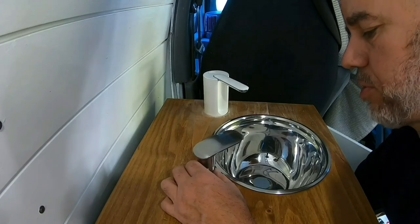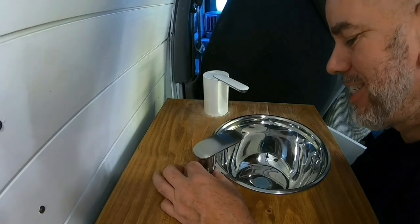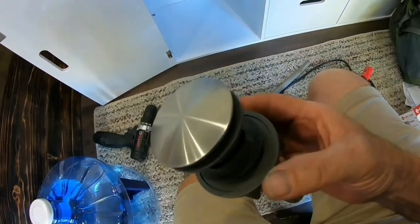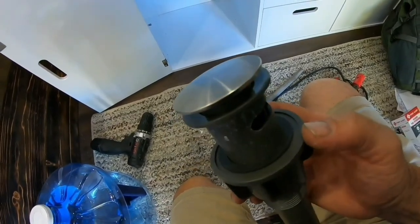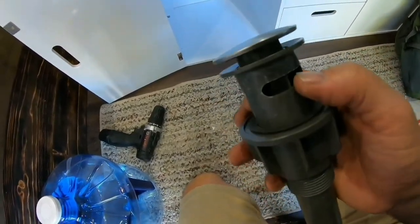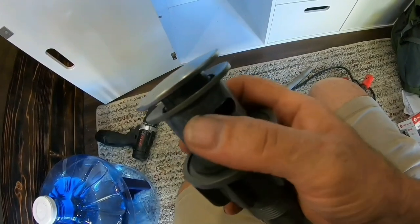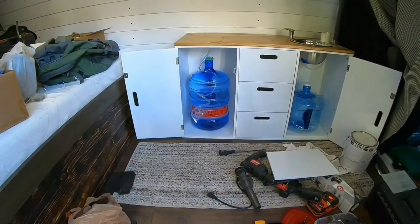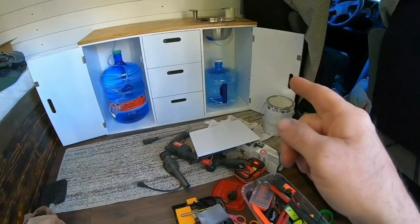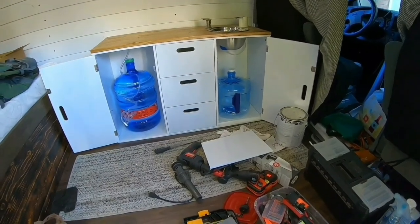I went ahead and switched these around. I've got the soap dispenser on the left-hand side and the faucet on the right. I ordered another one of these, and even though I get frustrated and angry because I either order the wrong stuff or the stuff doesn't work, I do learn a thing or two. The sink I've got is considered a vessel sink — even though it's a mixing bowl, that's what they call it. In order to have a drainer for that, it cannot have an overflow opening, so the one I ordered now does not have one. We've got the fresh water on the left-hand side feeding into the faucet, and the wastewater on the right. I've got to wait for that drainer to come in before I can finish it off.